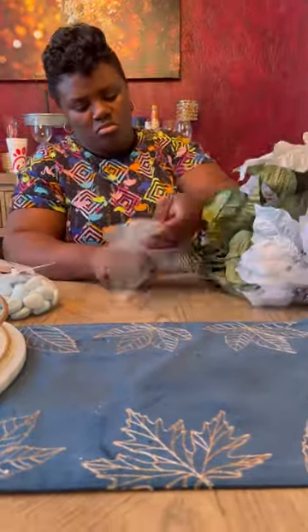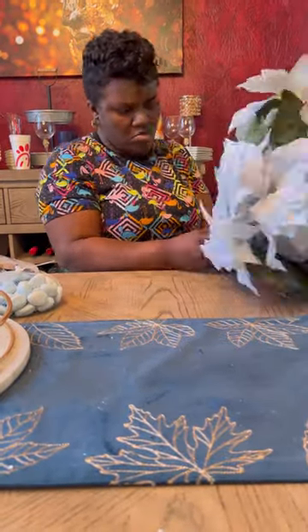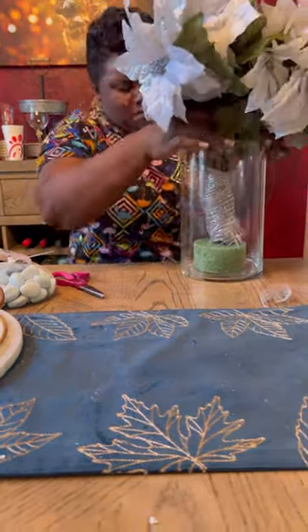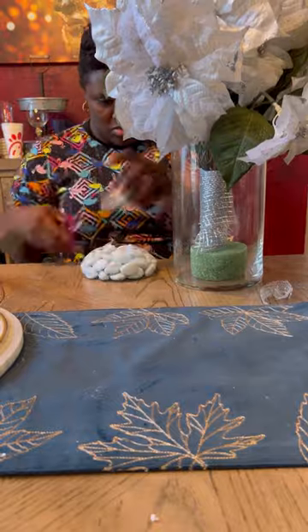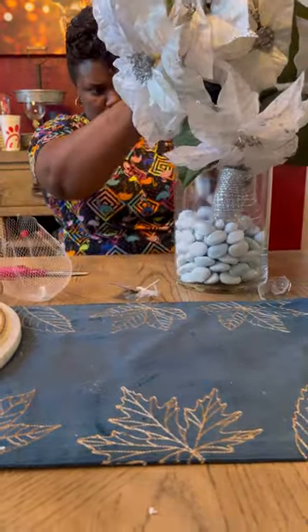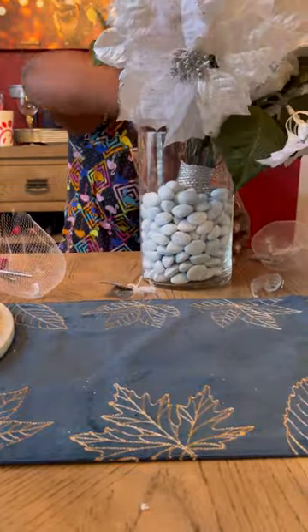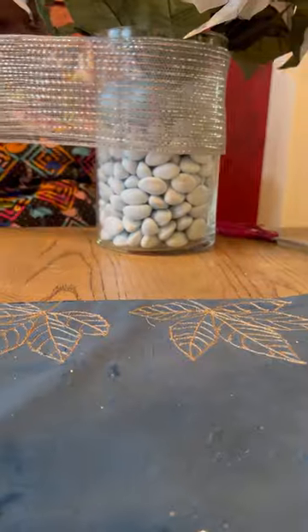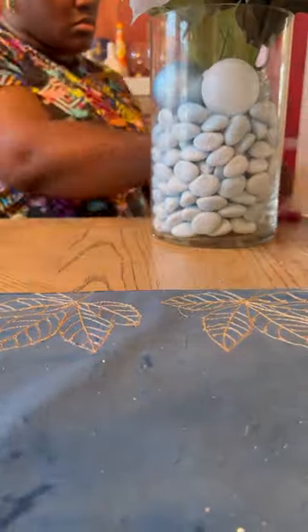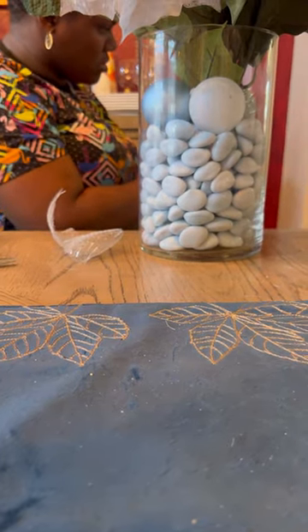All of this stuff came from Hobby Lobby except the glue, which I already had. We're changing the table to really suit the holiday season — white, silver, and gold with some hints of gold. The stones I just added around to hide the bouquet, and I reused the same ribbon from the tree to cover the top part of the vase because I didn't have enough stones to cover up there.